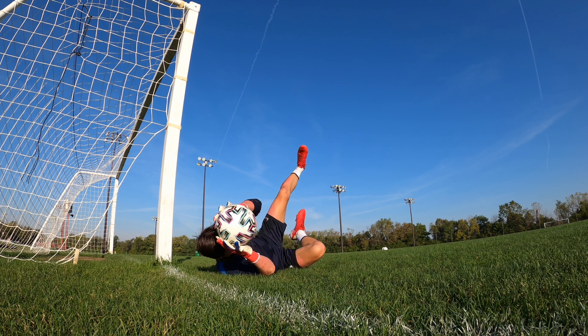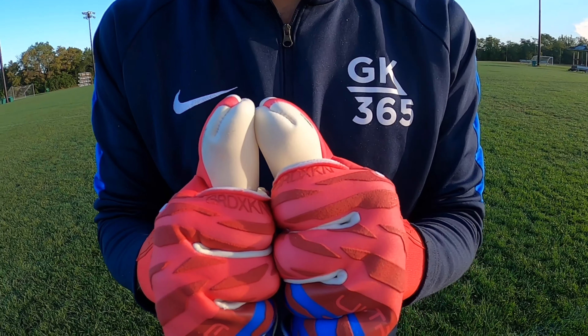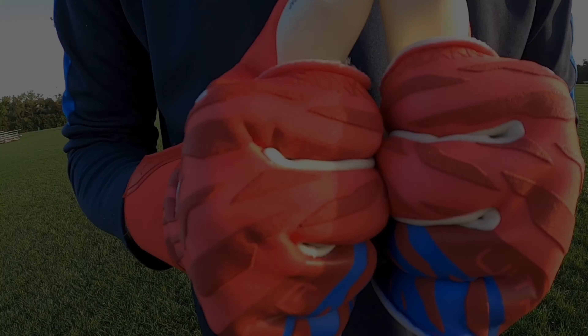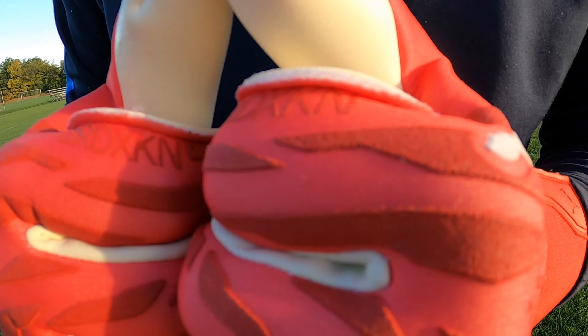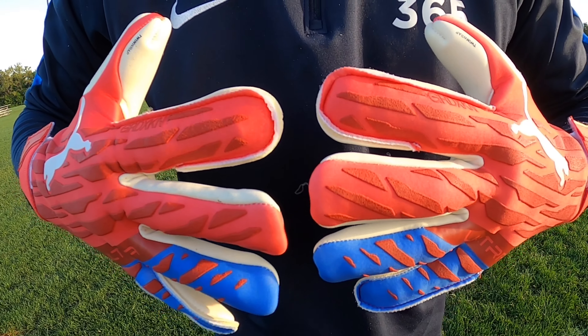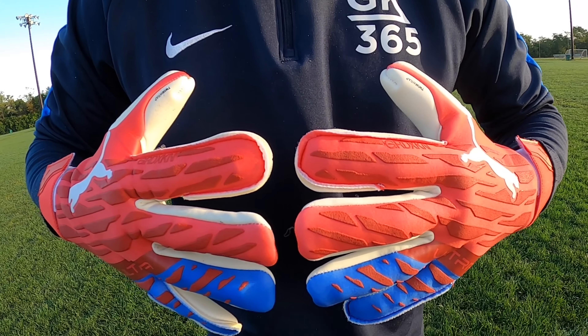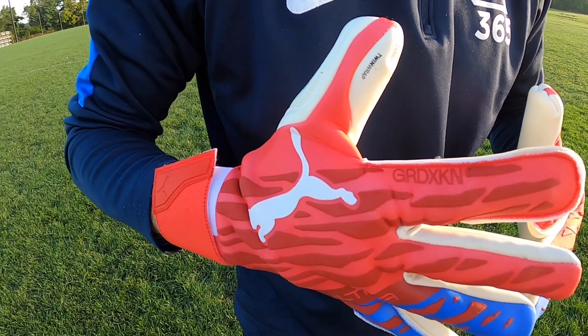Moving to the backhand, there's a punching zone from Puma comprising their new GRDXKN technology. It's quite the mouthful — developed exclusively by Puma. The material is light and applied directly and seamlessly to the backhand.